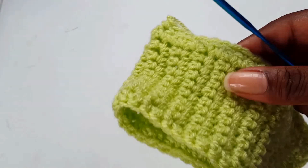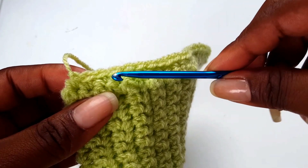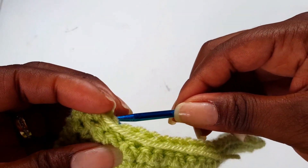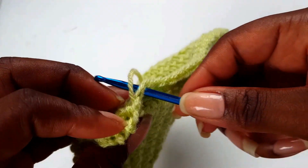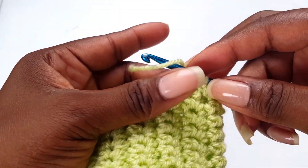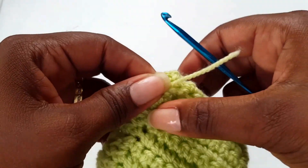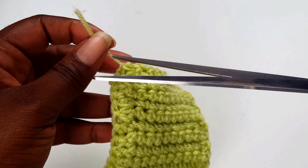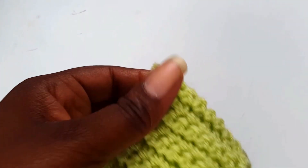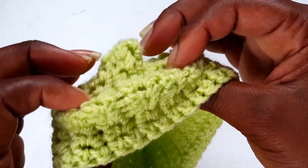You need to sew in your tail end — you can use a crochet hook or a darning needle. Weave in your ends and try to secure it tightly by making a knot so it will last longer and will not unravel, then cut. Well done — we're nearly there. You've got something looking like this — now you need to turn it inside out.